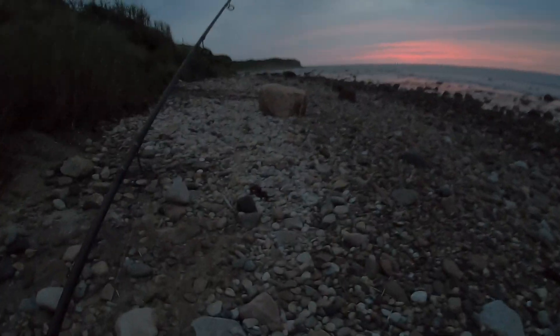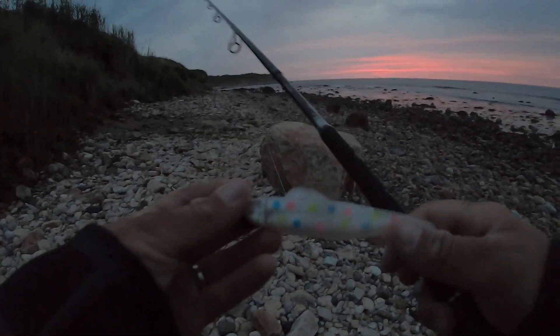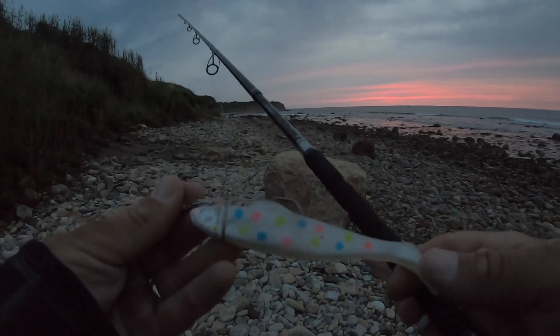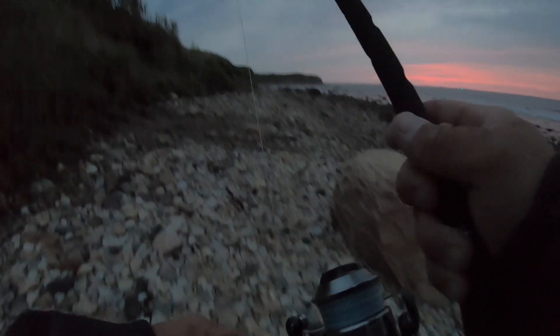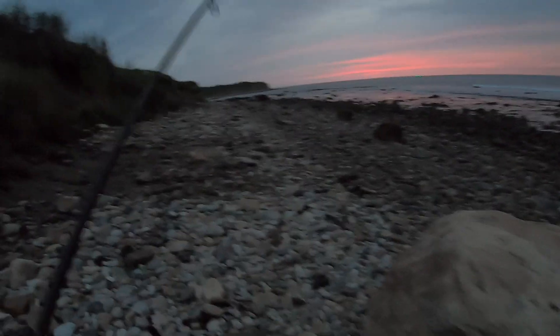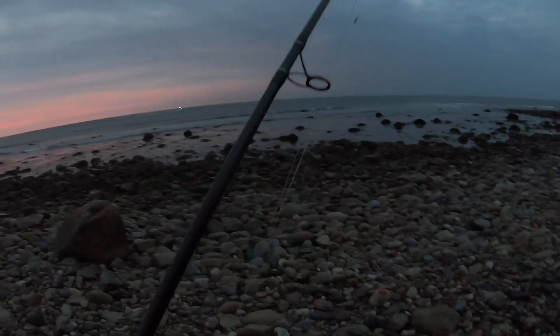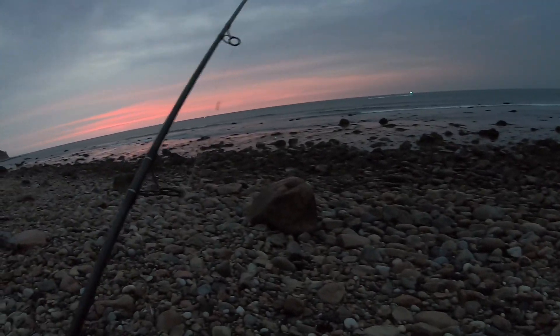I'm gonna start right away. Still kind of dark out. I'm using the Fishaholic Finback Shad in the Wonderbred color on a three-quarter ounce jig head, because the tide is still really low and just switching over to incoming tide. We'll see what happens — let's try the morning right now and see if we get some striped bass.